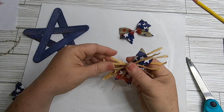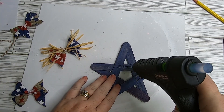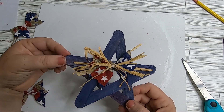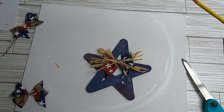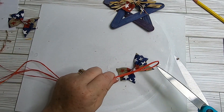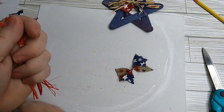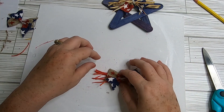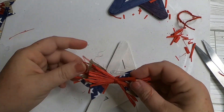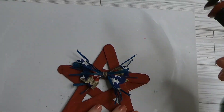Trim the raffia if needed, but I like it a little longer than the bow. Take some hot glue and glue it right across the top — push down on the bow to make sure it sticks to the craft wood. Do the same for all three bows. I used different colored raffia for each star: red raffia for the white star, blue raffia for the red star. Dollar Tree carries these colors seasonally.